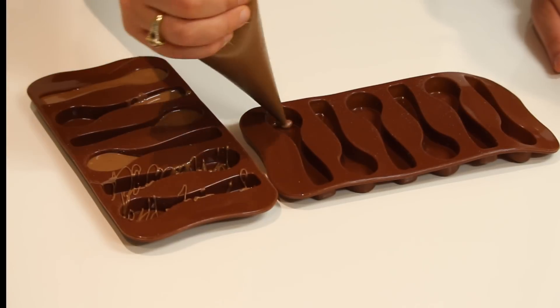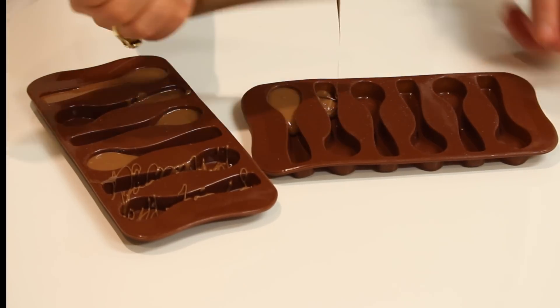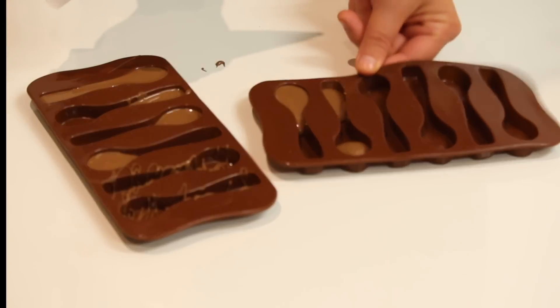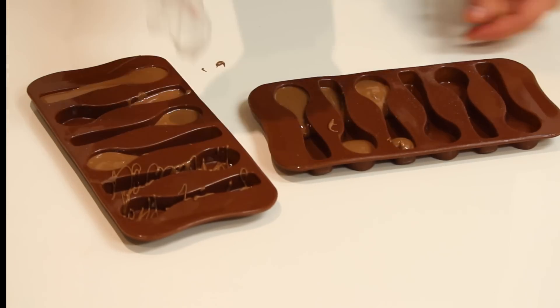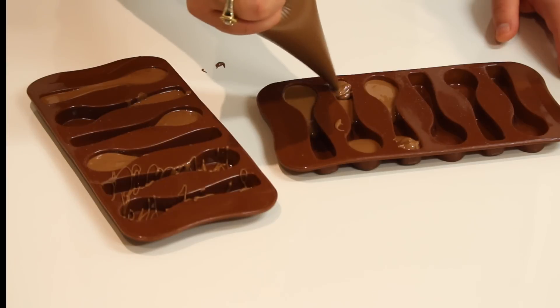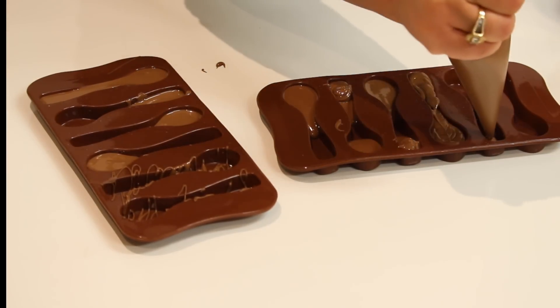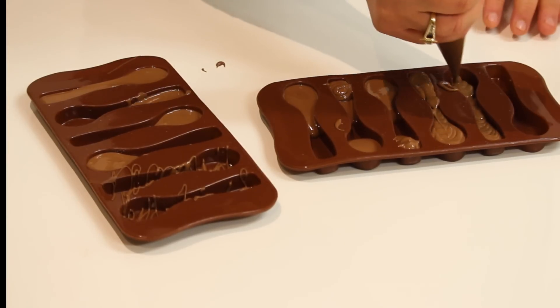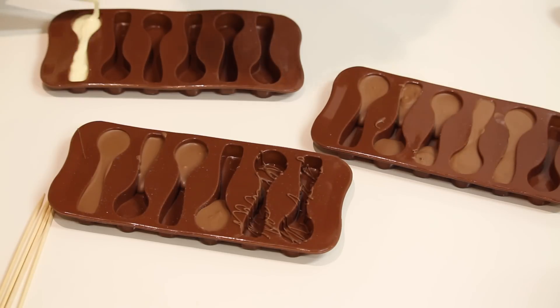These ones that I've only filled halfway I'm going to leave on the table to set for about seven minutes, and then I'm going to melt some white chocolate and fill it in to give me two tones. I'm just picking areas where I want the milk chocolate, and then we'll do the two tones later. Once you've finished, leave it on the table - don't put it in the fridge - just on the table for about seven minutes to firm up.